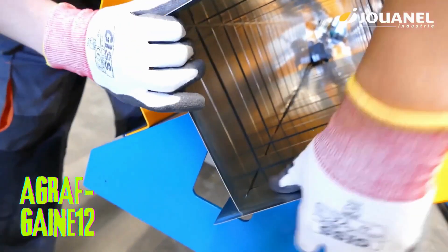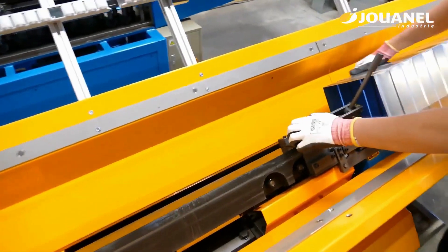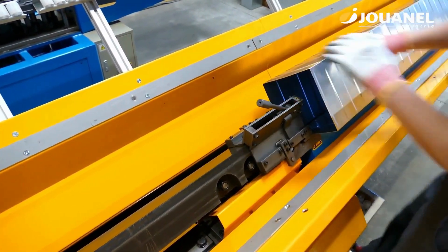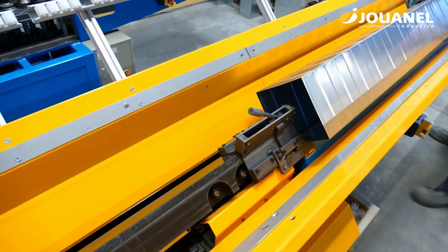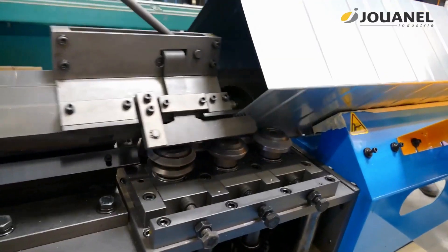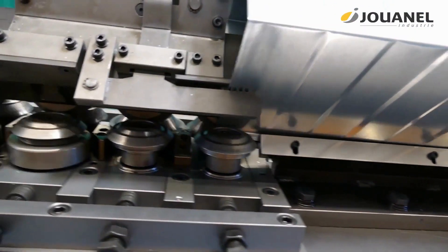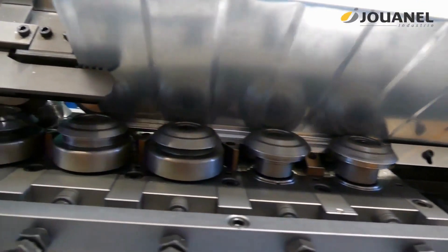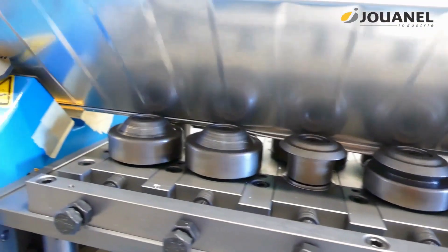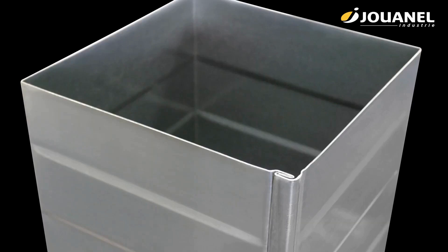The Agraf Gain 12 sheath crimper is a hydraulic crimper used to crimp Agraf Gain 12 sheaths into electrical conductors. It is a heavy-duty crimper designed for use with large wires. The crimper has a manual pump that provides the force needed to crimp the sheaths, and a built-in ratchet that prevents the user from over-crimping.